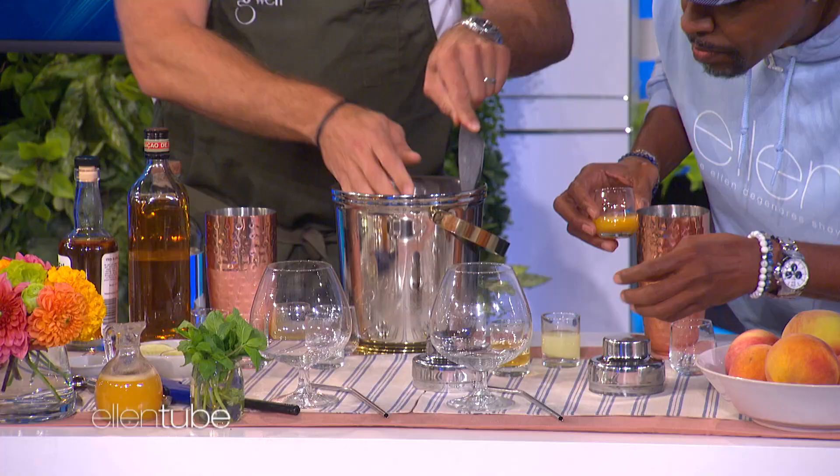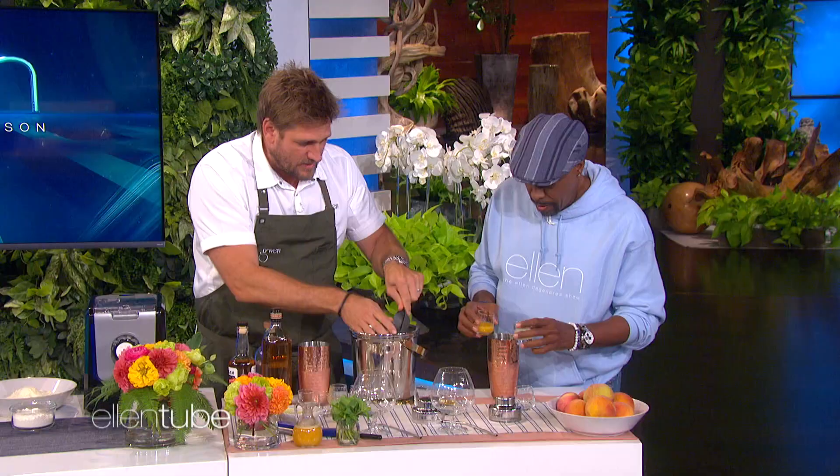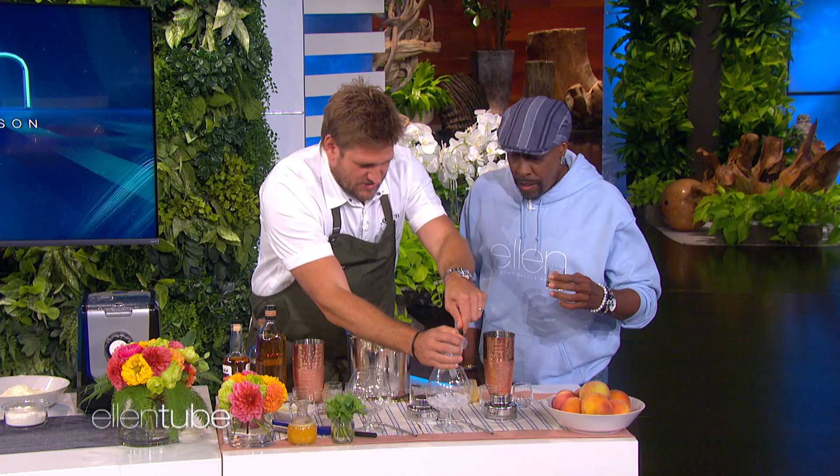So it's simple syrup and tequila. Do you want a little sweetness? Yes, the two clear ones. So stick that in. There's lime juice for the sour. There's peach — fresh peach juice. It's the end of summer.